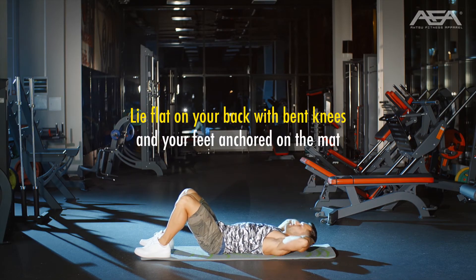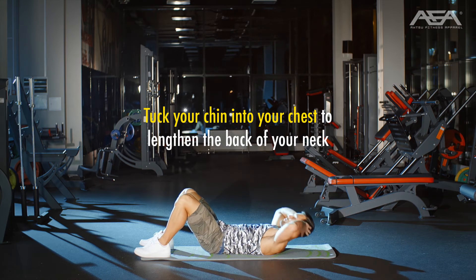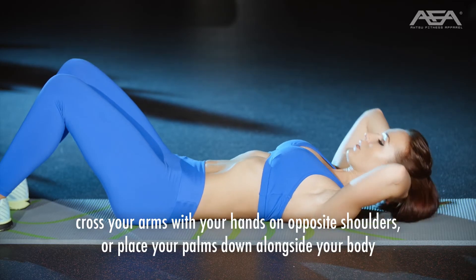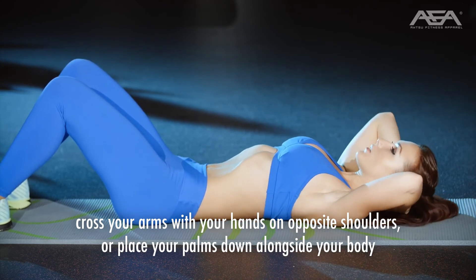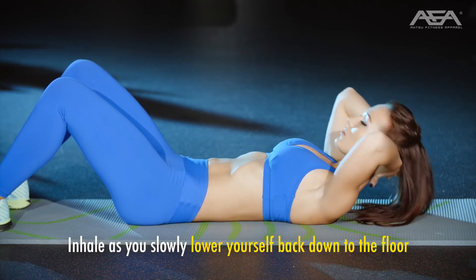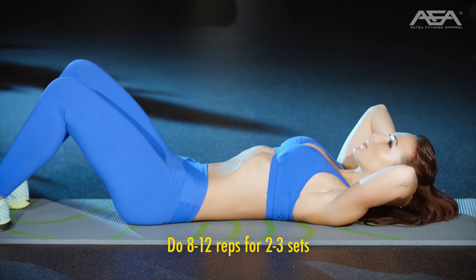How to do sit-ups. Lie flat on your back with bent knees and your feet anchored on the mat. Tuck your chin into your chest to lengthen the back of your neck. You can choose to interlace your fingers at the base of your skull, cross your arms with your hands on opposite shoulders, or place your palms down alongside your body. Exhale as you lift your upper body up toward your thighs. Inhale as you slowly lower yourself back down to the floor. Do 8–12 reps for 2–3 sets.